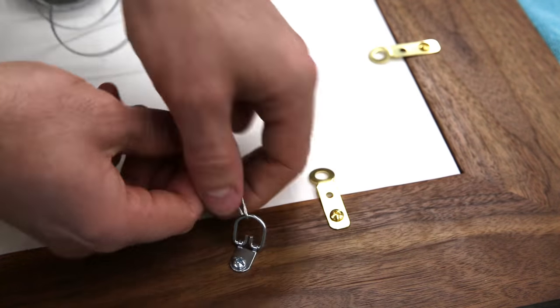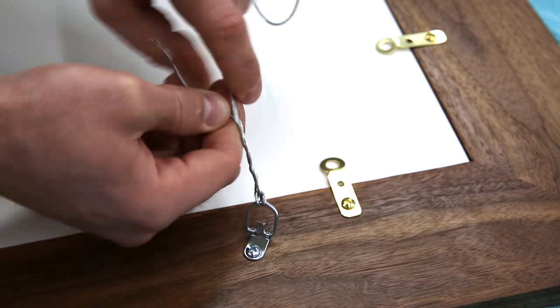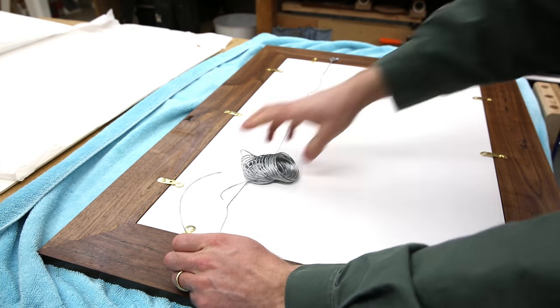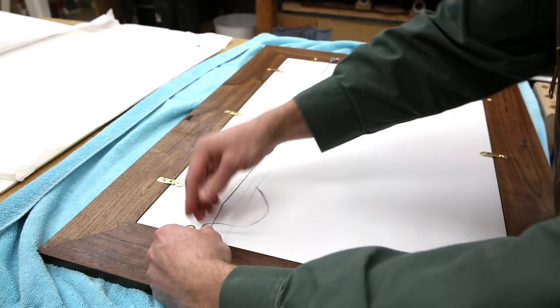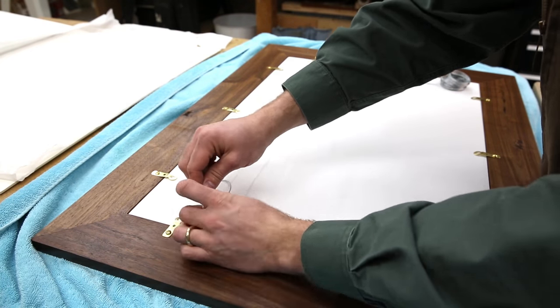After attaching the picture hanger hardware, I put the picture wire through it and twist it into place, then figure out the correct length, cut the wire, and attach the other end. I tend to go a little overkill on my hardware for picture frames — this whole thing maybe weighs 7 or 8 pounds and all of the hardware I have is rated for 35 pounds, so I know this is not coming off the wall.